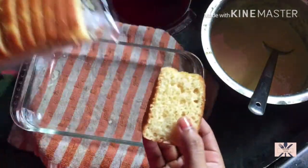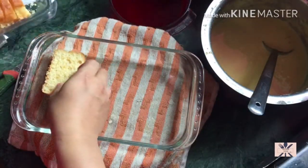For Trifle, I have store-bought cakes. This is a dessert recipe which you can easily make.